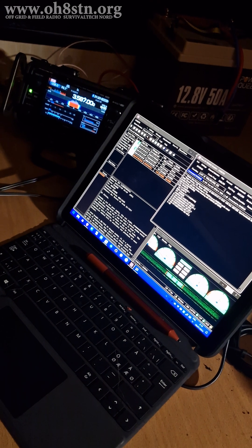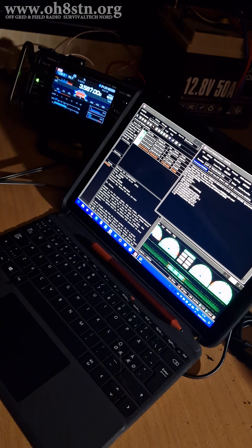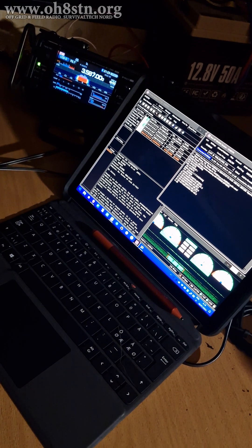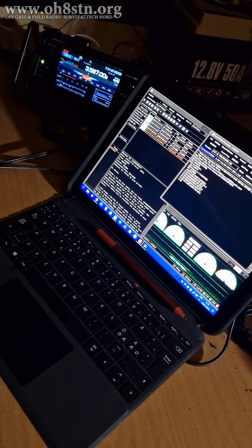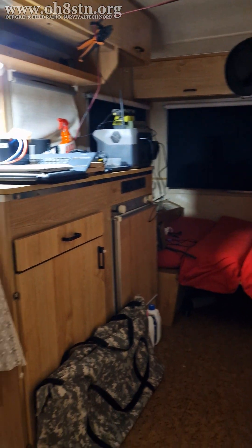The only point I'm trying to make here is stop believing what everyone says about needing a lot of power for digital communications. It's not the case. I'm using 10 watts on 80 meters to a station that's about 500 kilometers away from me.